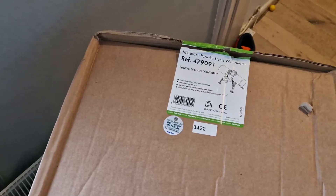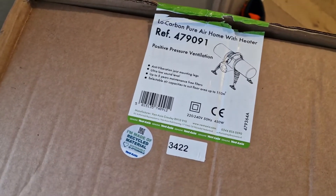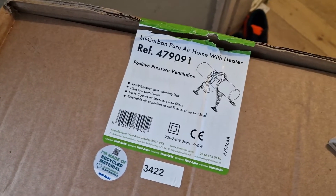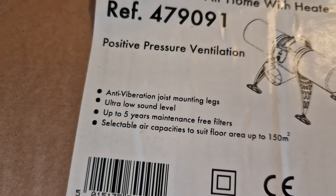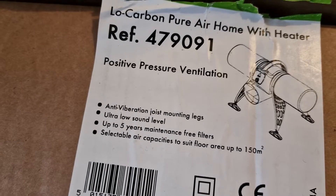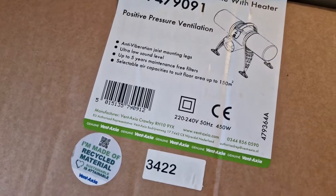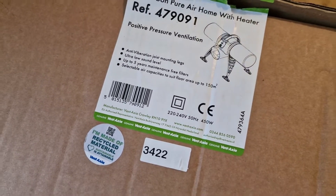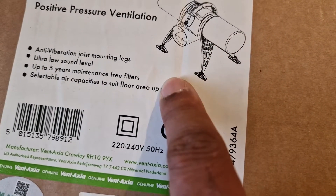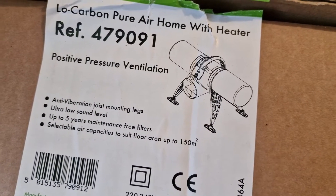A few days ago I received my low carbon pure air home with heater. This is the positive pressure ventilation system that I'll be installing in my loft. It comes with five years manufacturer's free filter, up to five years maintenance free filter, anti-vibration and all that stuff. This is what it looks like and it will have a little pipe going into the upstairs lobby and from there it will spread around the house.